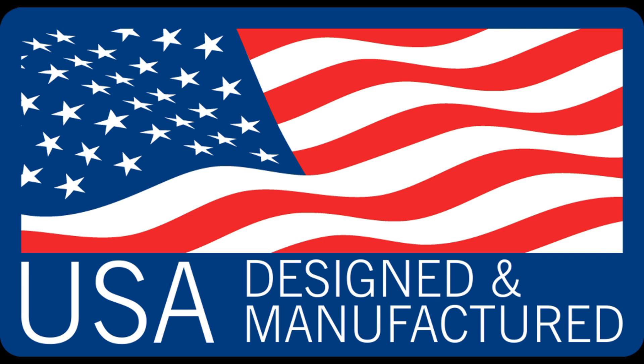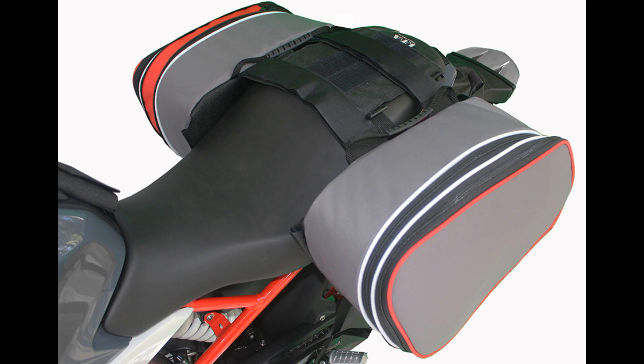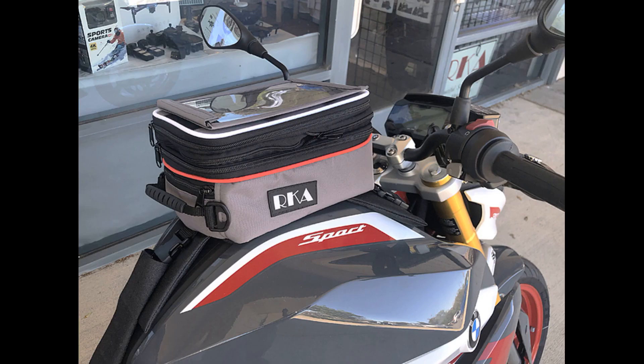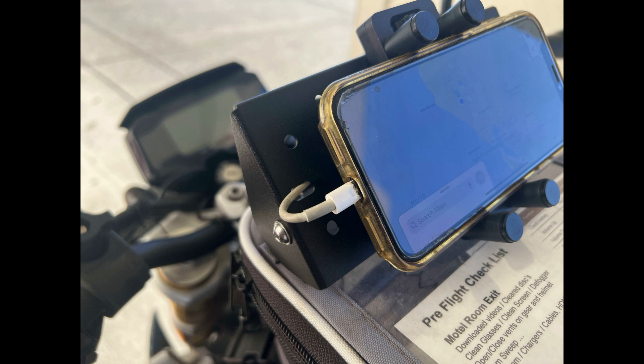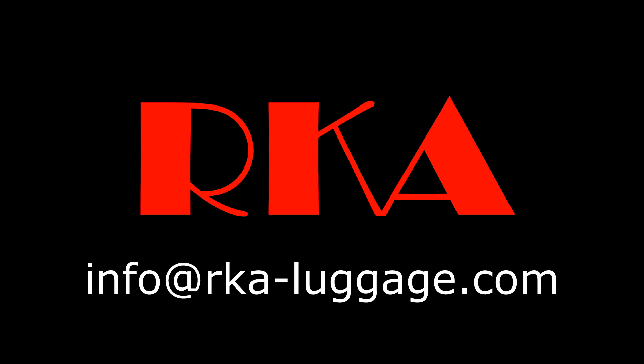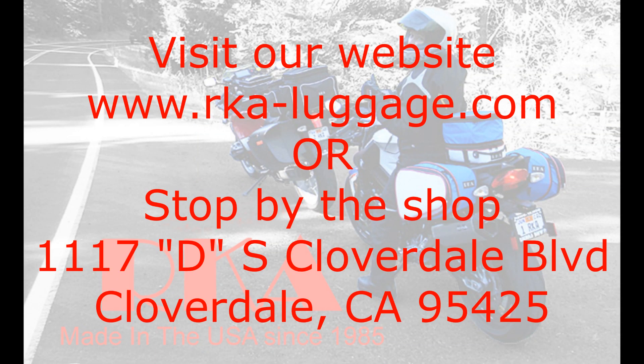Since 1985, designed and manufactured, made in the USA. We have saddle bags, seat bags, rack bags, and tank bags that can be configured to hold all your electronic devices. Give us a call at 707-836-7659 or drop us a line at info@rka-luggage.com. Thank you.